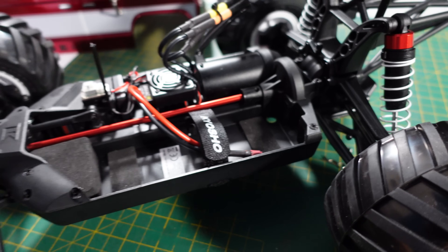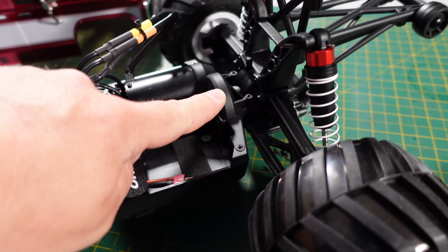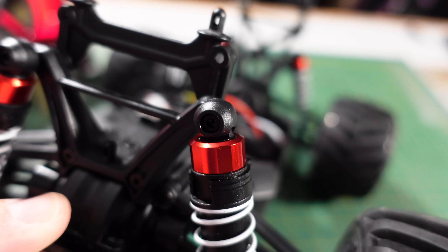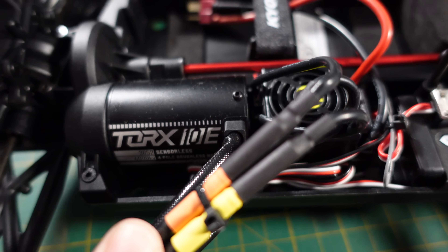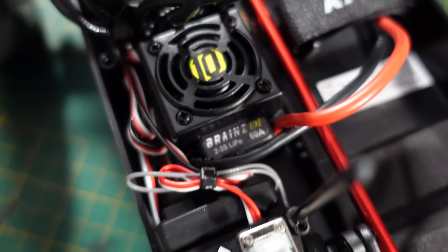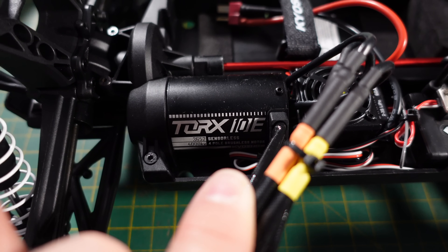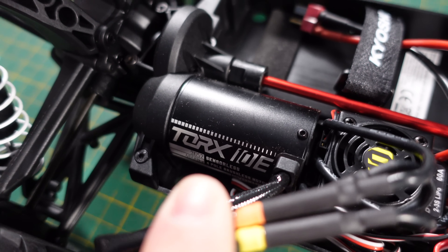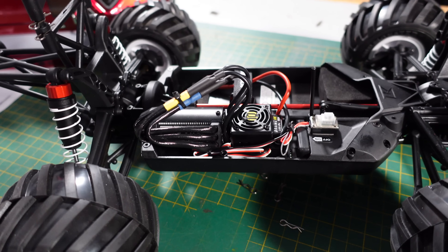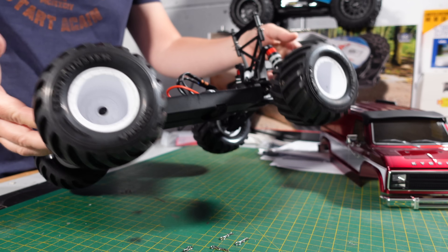I don't know all the differences compared to the brushed one, but I do know this has a metal centre shaft and metal gears. I'm not sure if the brushed one had all metal gears. Alloy shock caps there. The Torx 4000kV sensorless motor, 60 amp Brains ESC so it's 3S capable. A 4000kV motor is on the limit with 3S - the HPI WR8 Flux has a 4000kV on 3S - so this might not be geared ideally to run 3S with that motor, but I'm going to test it. We're running 2S today but I will check it on 3S.